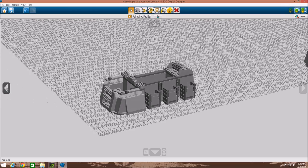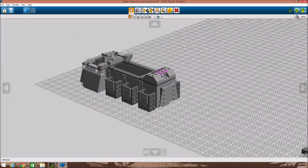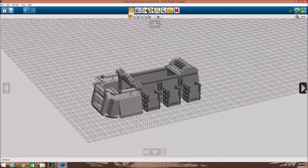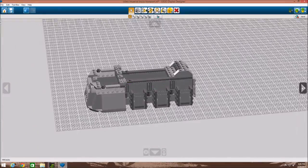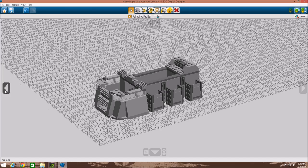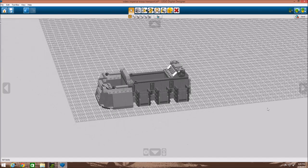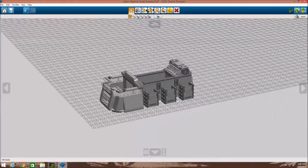Next we added some more bricks — a few SNOT bricks, some slopes as you can see right there, then we added two one by fours on top of each other, a one by two right there, and some grill pieces right there.